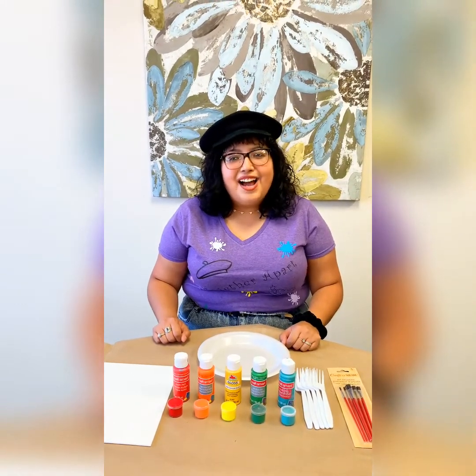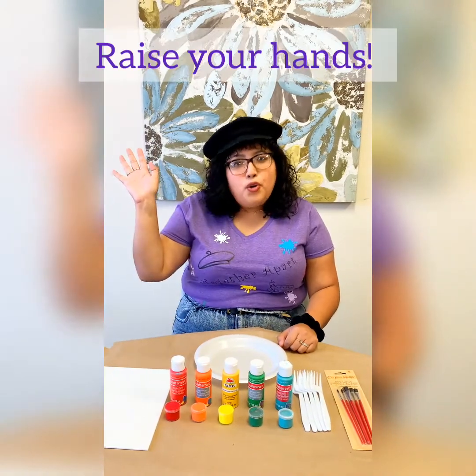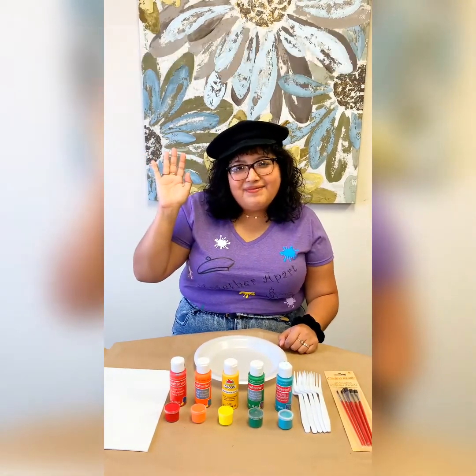Welcome back my fellow artists! I'm Elizabeth from SBS Redondo Beach and I want to show hands who's ready to paint. I know I am!